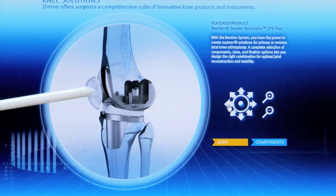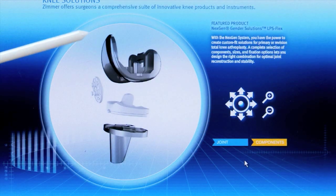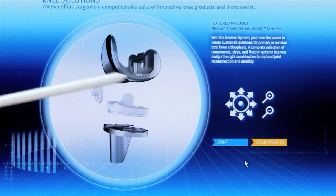Sometimes you can replace the kneecap with a plastic button — you don't have to do that all the time. And if we break it up, that's it off the bone — so that's the cobalt chrome femoral component.